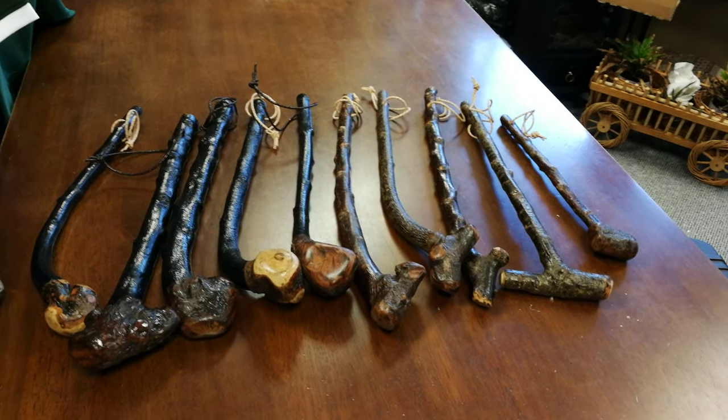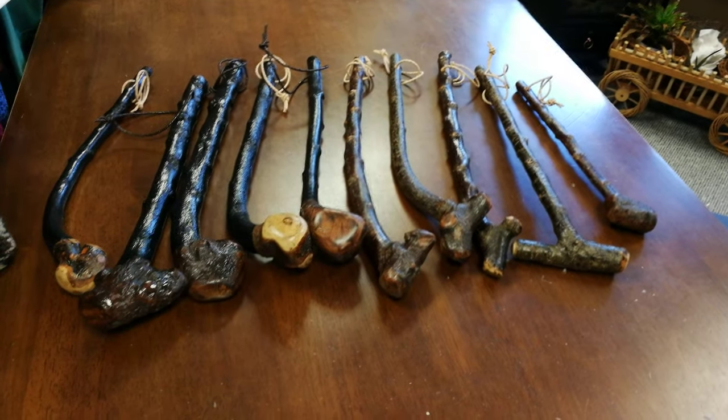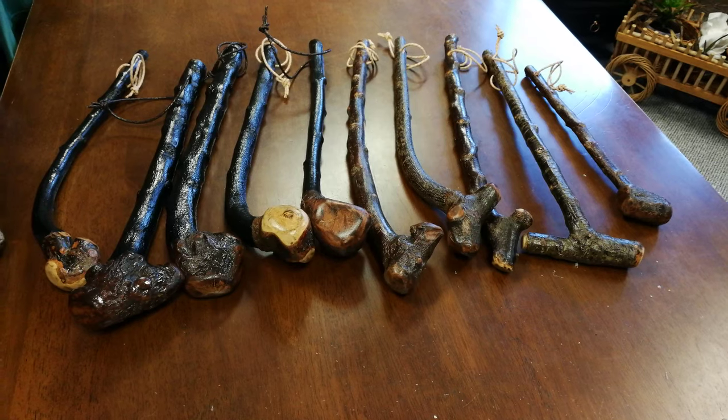Hello, this is Francis from McCaffrey's Crafts and today I'm showing you all these cudgels I've made. All made from blackthorn, also can be called a shillelagh as well.